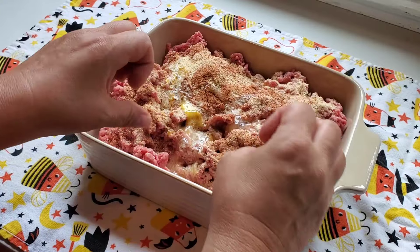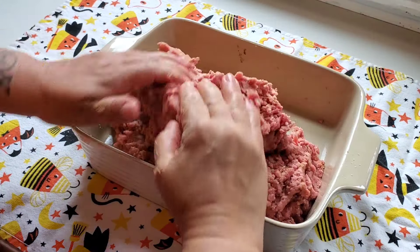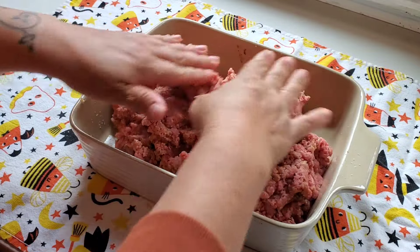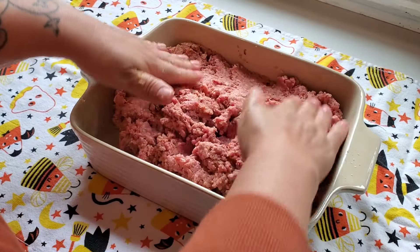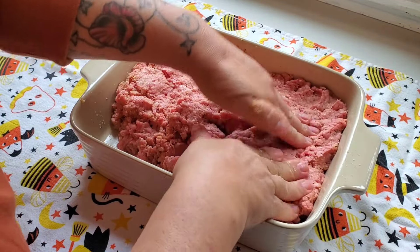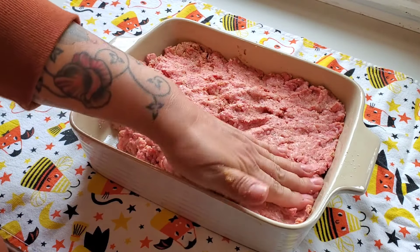Now I'm just going to use my built-in mixers and get this meat mixed together. Now that I have all of those ingredients mixed together, I'm just going to press this ground beef mixture out to all the corners and make sure that it's the same thickness all around.